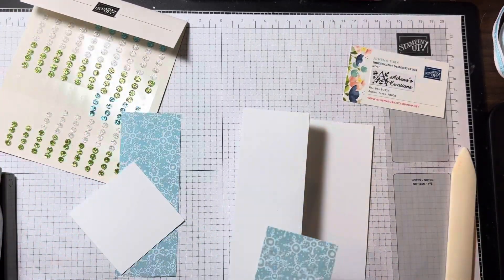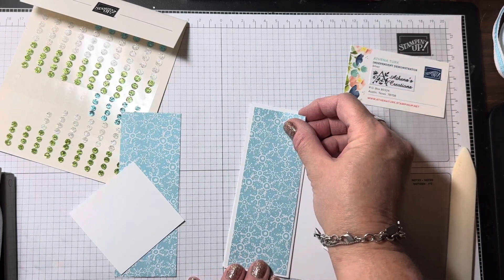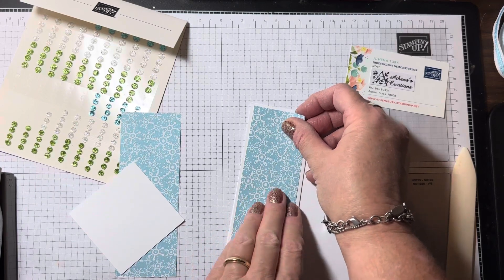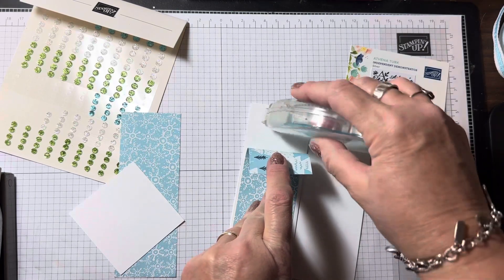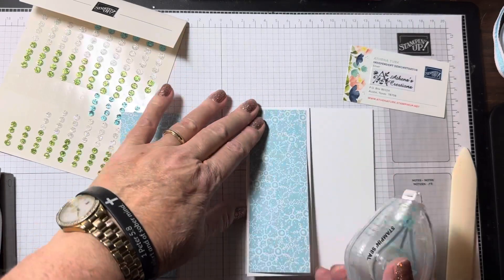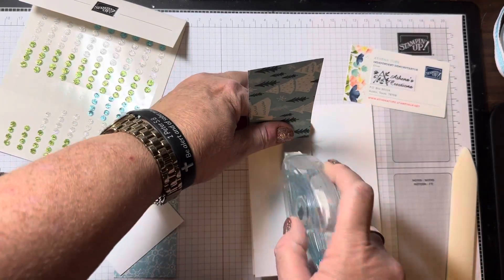I'm going to adhere the left side first and get it as close to center as possible. I'll lift up the top flap while holding the bottom down as I adhere my designer paper to my cardstock.